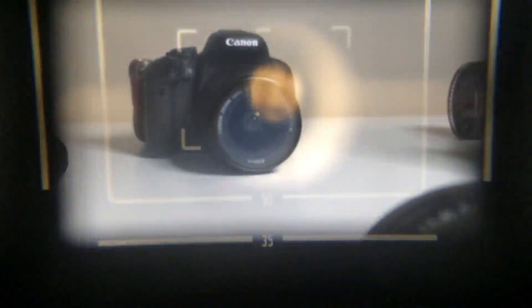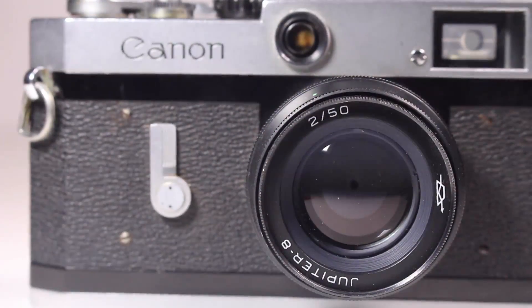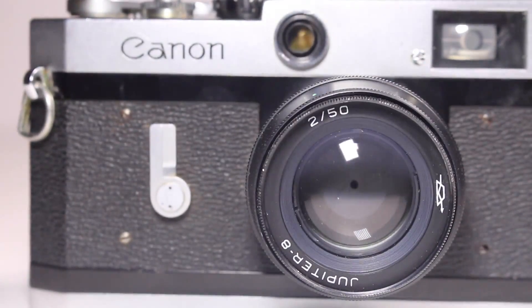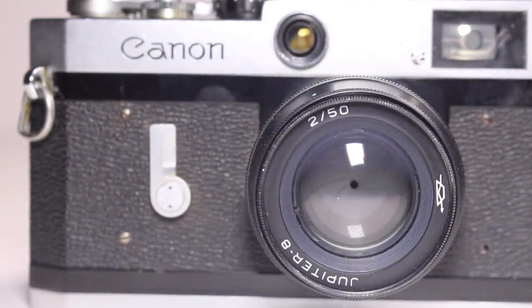Here's the viewfinder — it's coupled with a rangefinder, so it's pretty simple, very bright, and very clean. The lens I'm using is a Jupiter 50mm f/2, which is a Leica knockoff. I can't afford a real Leica or a real Canon RF lens, so this is the best I could do, and it's a pretty good lens.